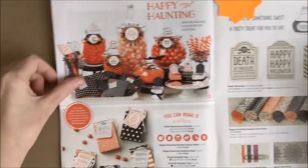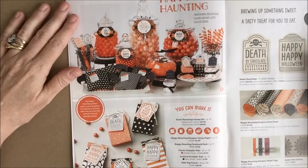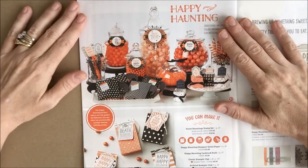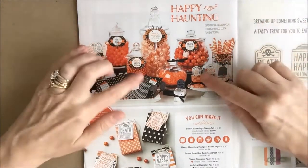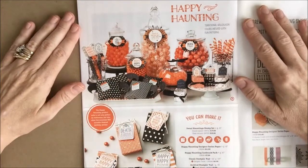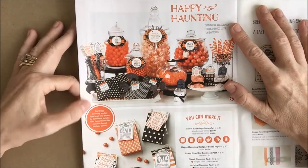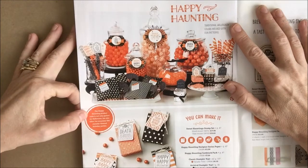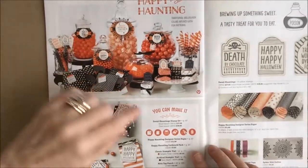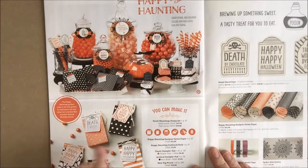Here we go — the big Halloween layout. This is the Happy Haunting Set. One great thing about all of Stampin' Up catalogs is the wonderful color projects they show. All of the different ideas and ways you can use and combine the different punches, stamp sets, card stock, designer series paper, dies, ribbon, and embellishments to make different projects. They provide color pictures of all different ideas and a list of all the products you can purchase to make the items shown.